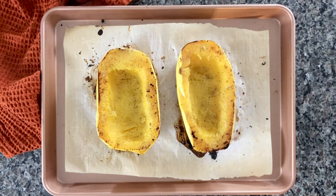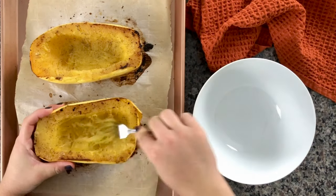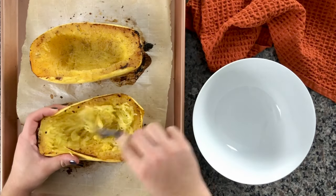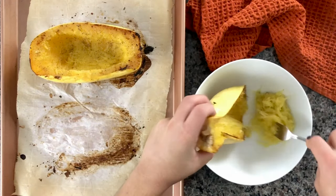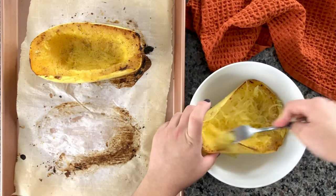When they are done, I like to flip them over so all the steam starts to release. You do want these to cool off for at least 5 to 10 minutes so you can touch them easily. You can also use a kitchen towel to grab them, but I find that method a bit slippery. Then use a fork to fluff and scrape all those strands out, and at that point you're pretty much done.